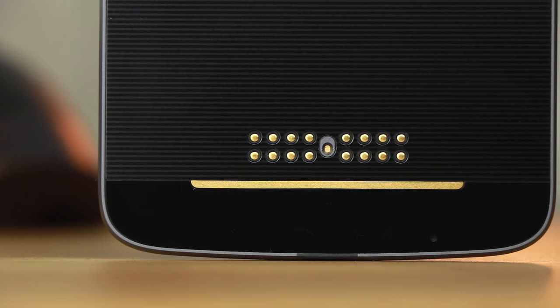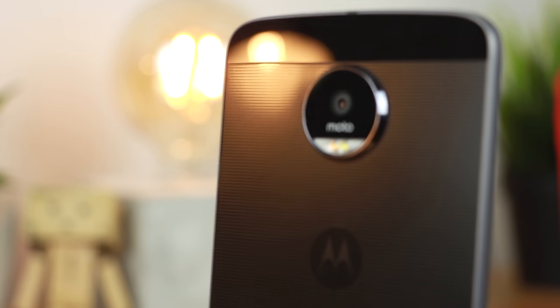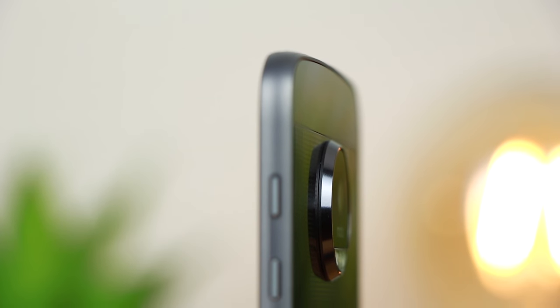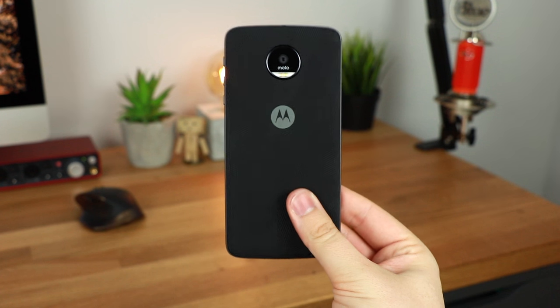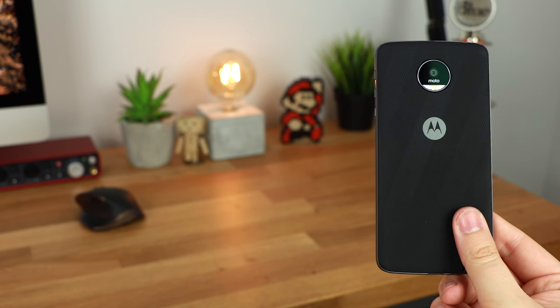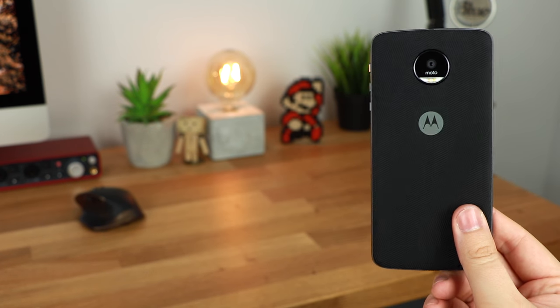Let me know in the comments section down below, or on Twitter at Copper versus Glass, whether you're using one of the newest devices available or if you're happy with the speed and performance you're getting with a slightly older device. If you did enjoy this video be sure to give it a thumbs up, and for more great content moving forward into 2018 don't forget to subscribe. I'm Michael from Copper versus Glass — thanks very much for watching, and I'll catch you guys in the next video.